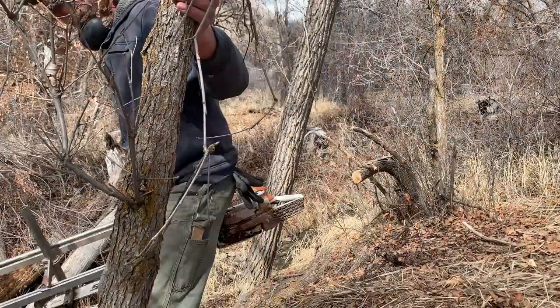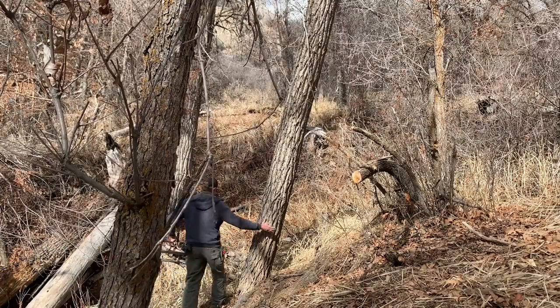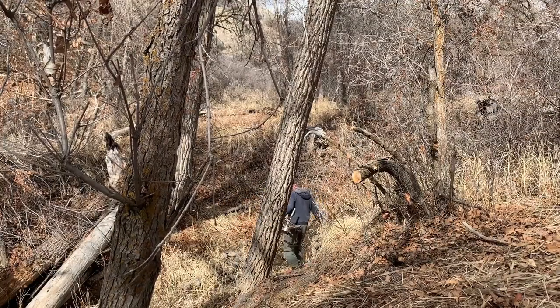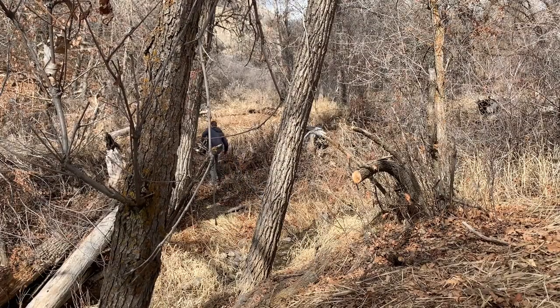The cool thing about an Alaska sawmill is that you can take it into the forest and cut boards where you can't get heavy equipment in to haul out logs. By taking the mill over the creek here, I'm able to mill some cottonwood into 10-foot boards for shelves above our shower enclosure.